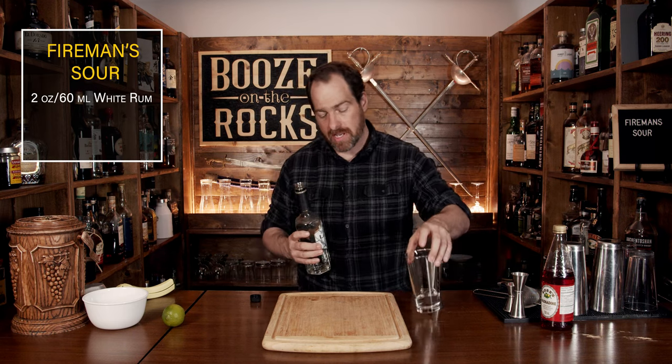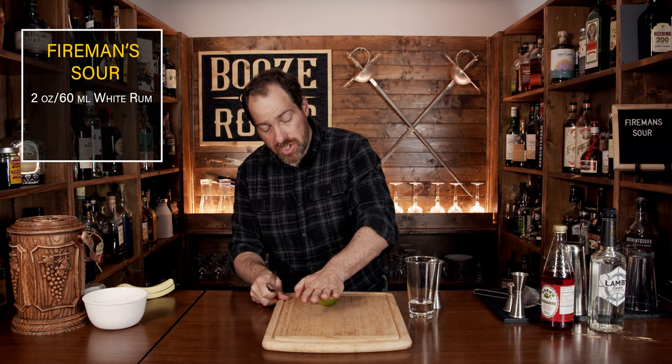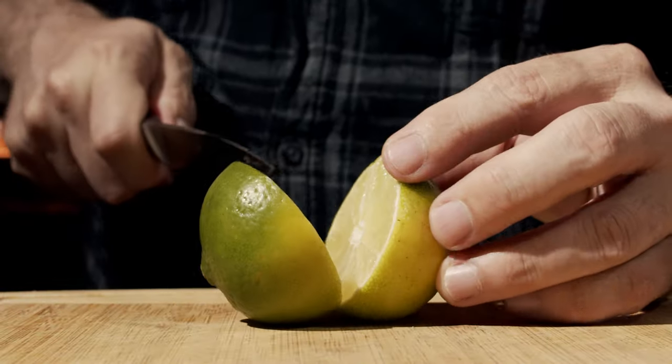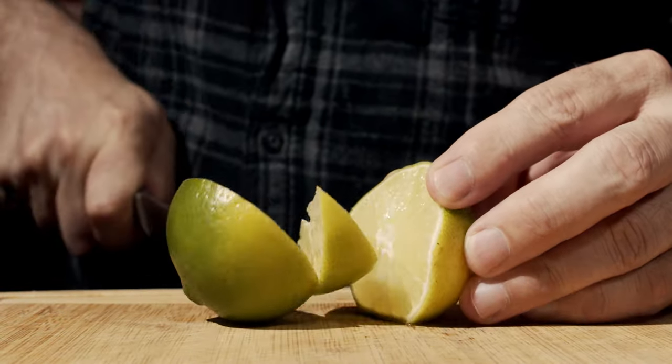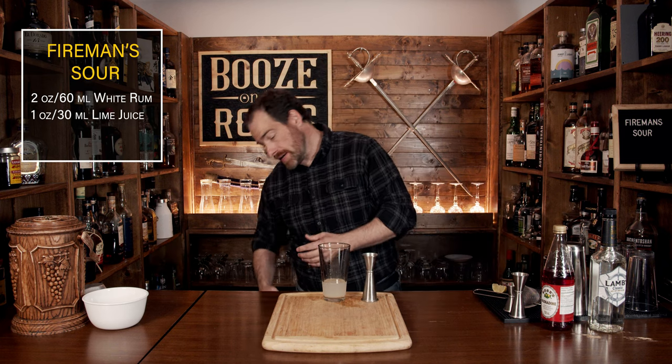Your next ingredient is lime juice. Grab your glass and move it off to the side — we need a total of one ounce of lime juice. Grab your lime, give it a bit of a roll just to make sure everything starts to come apart easily. Cut it in half, then cut out a wedge for your garnish and squeeze one ounce or 30 milliliters into the glass.